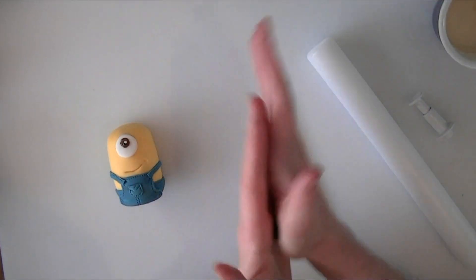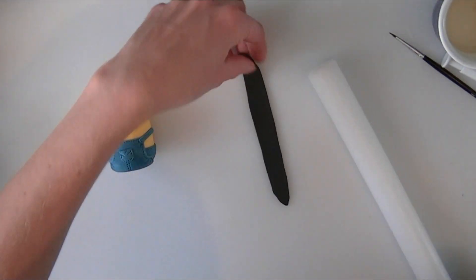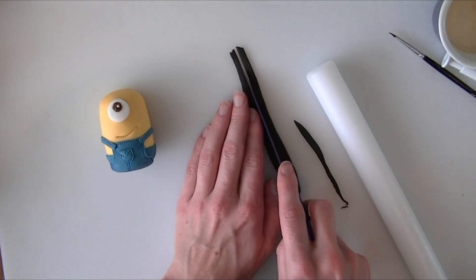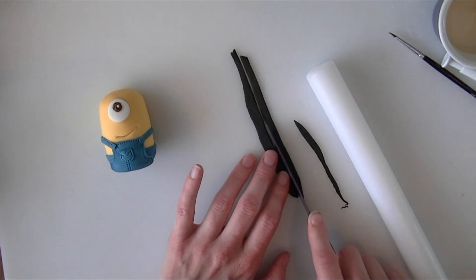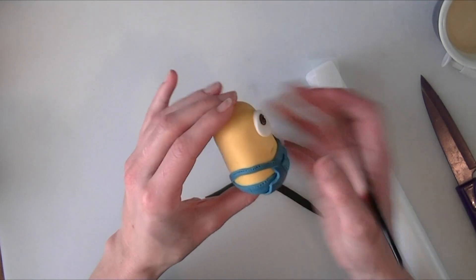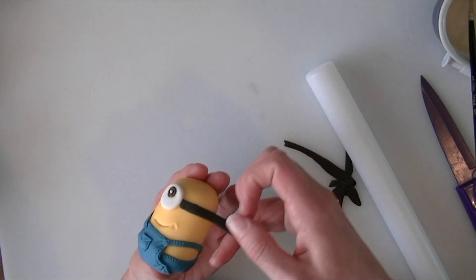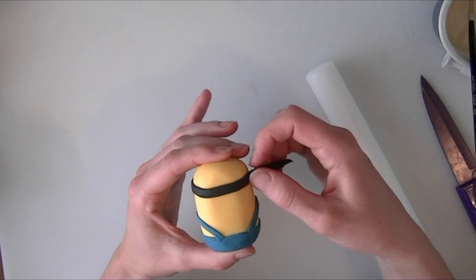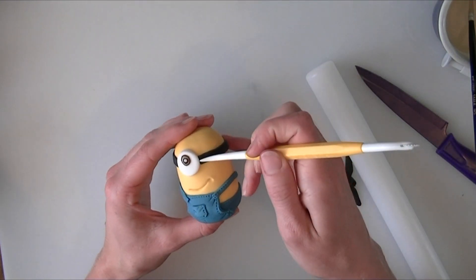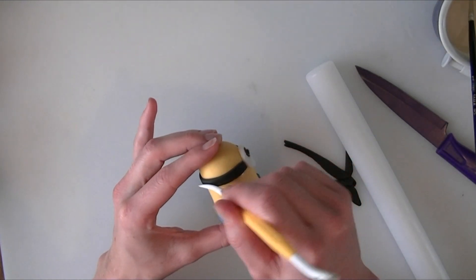Now we are going to take some black for the band that attaches his little goggle. We are just going to roll this out so it is long enough to go all the way around his head and cut a thin strip. You can use a pizza cutter which might actually be a little bit easier. I am going to put some water around his head from his eye all the way around to the other side, and that is where we are going to stick the black strip. We will just trim it off. It does have a slight indentation around the middle, so if you want more detail you can add a little line going through the centre - but you don't have to add this bit if you prefer not to.